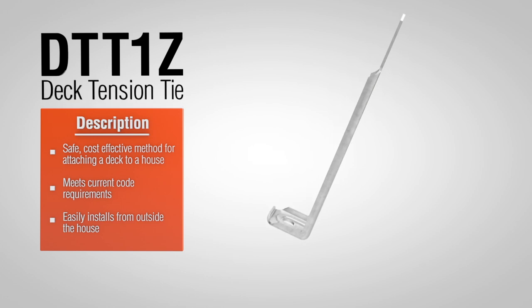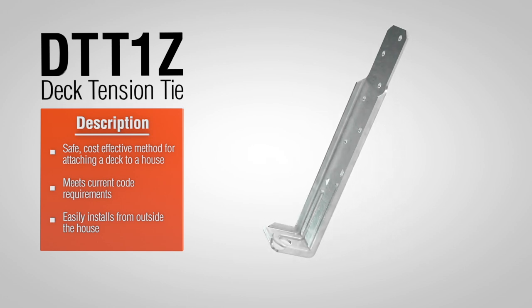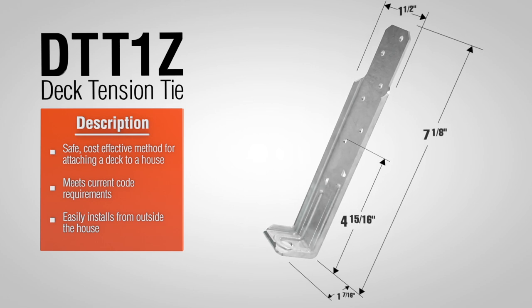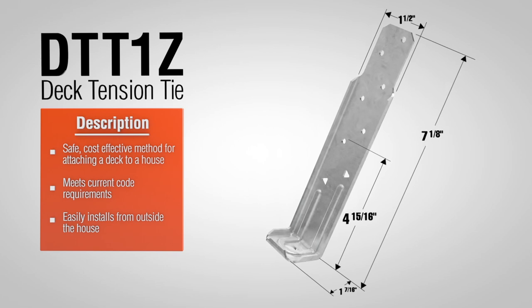The DTT1Z Deck Tension Tie from Simpson Strong-Tie offers a new, easy option for attaching a deck to a home. It's a safe, code-listed lateral connection that fastens deck joists to the home's structural framing.